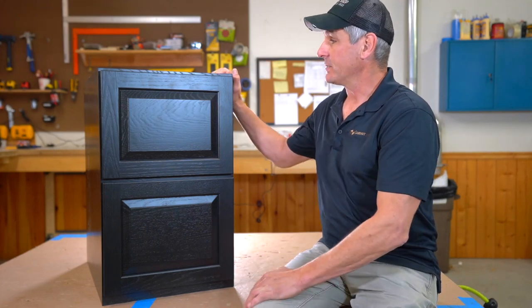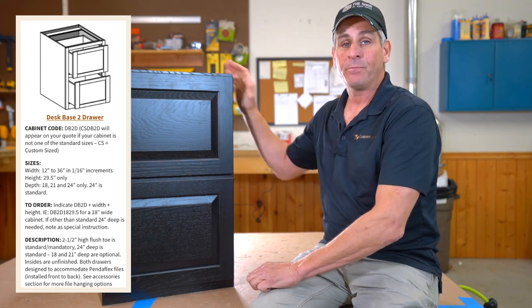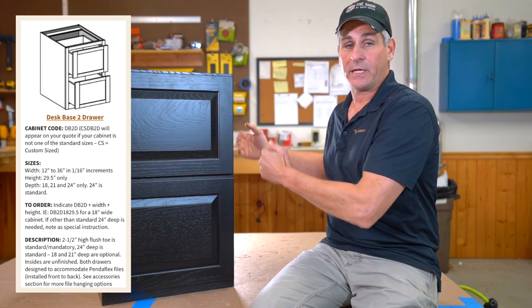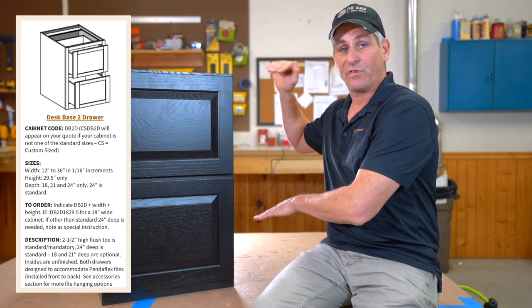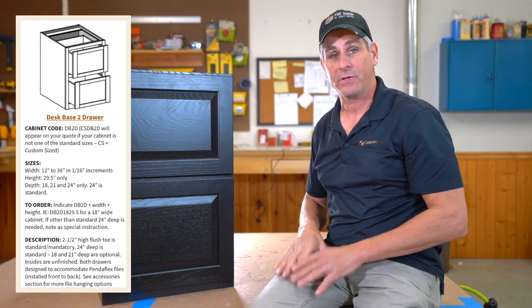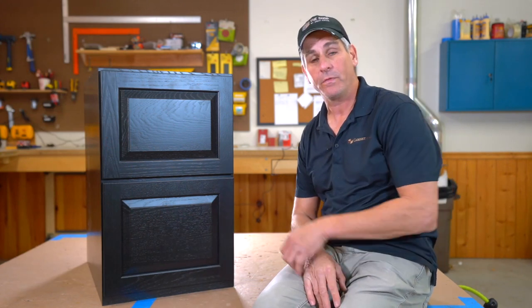Let's talk about the sizes. This comes between 12 and 36 inches wide in 16-inch increments. Depths are 18, 21, and 24 inches only — those three-inch increments are a function of the drawer glides being used. The height is fixed at 29 and a half inches, which is a standard desk base height so that you can slide a normal chair under it and work comfortably.